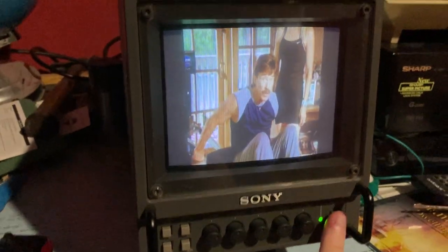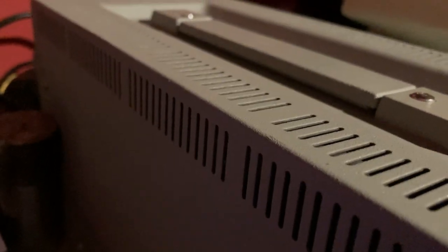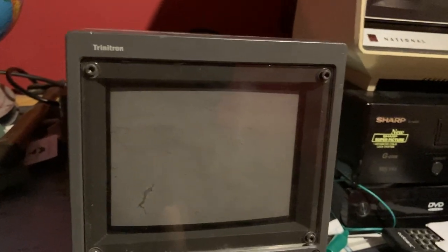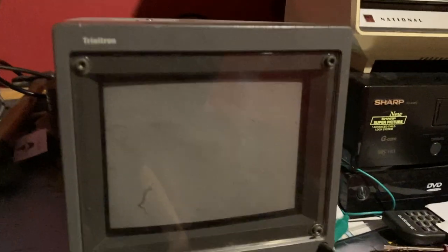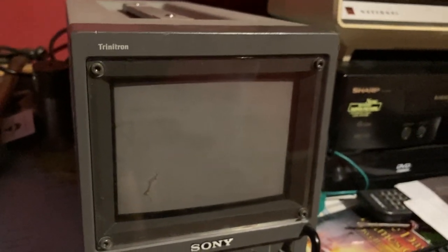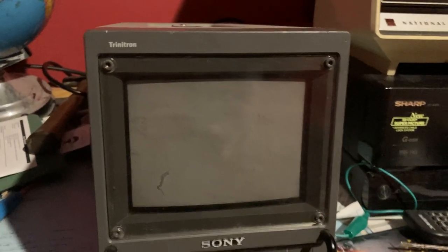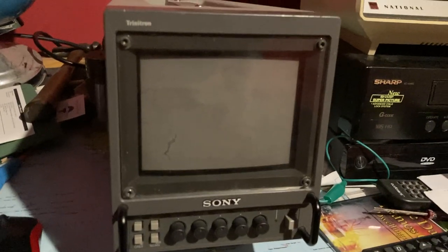We'll turn the unit off now. If you listen carefully, every time I turn this off you can hear a crackling sound — that's just the CRT and the capacitors discharging. The CRT acts like a capacitor: when you switch it on, charge builds up on the aquadag of the CRT and connects to ground. When you switch it off, all that current has to discharge somewhere, and that's what causes the crackling sound. Anyway, thank you for watching — more to come later, bye!